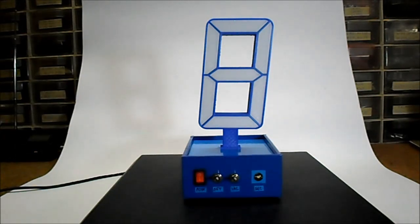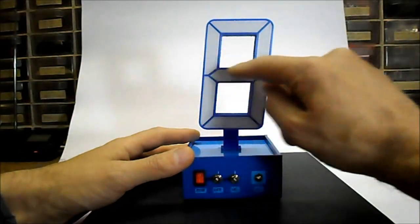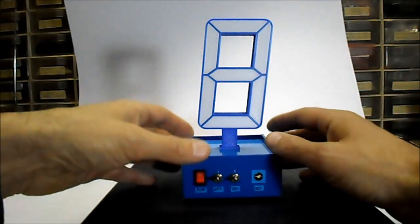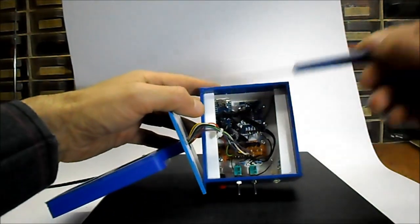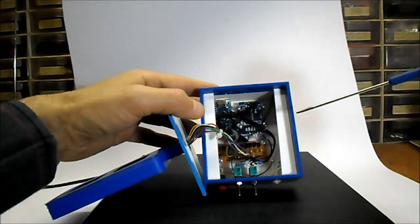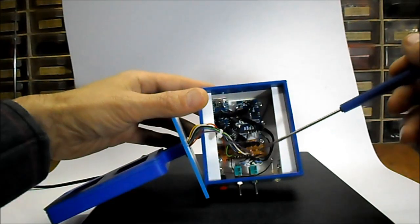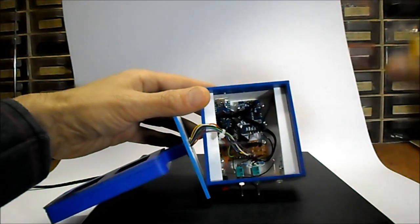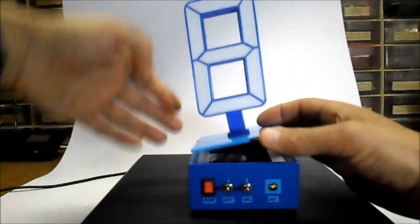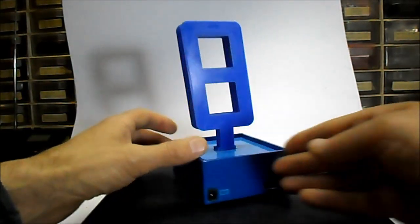Hi, this is another series of unusual clocks. As you can see in my previous videos, it contains 3D printed digits with LED strips inside, and a box containing electronic components. This is an Arduino Nano microcontroller, a DS3231 real-time clock module, a transistor driver board, power and settings switches, and an LED for showing seconds. This is the 12-volt input jack and Arduino microcontroller input jack.